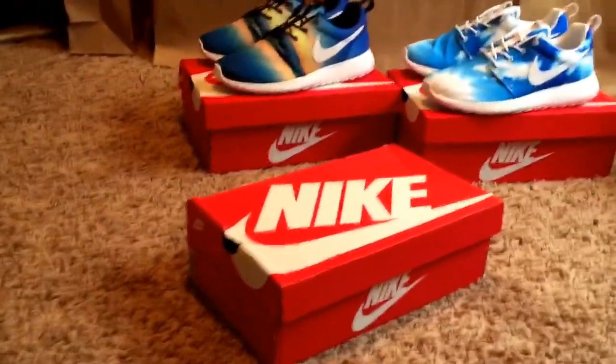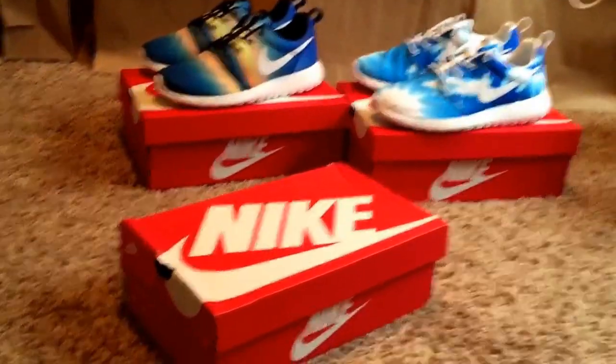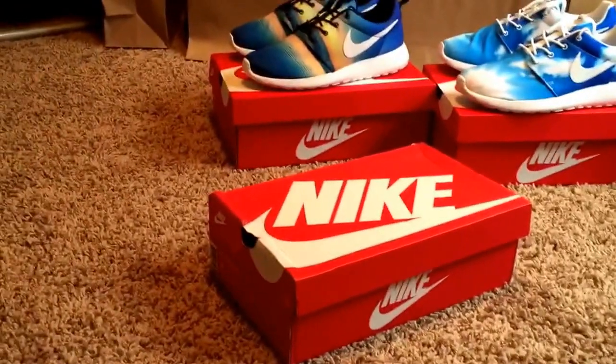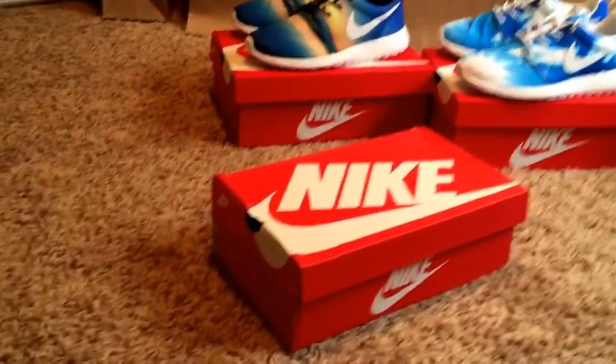Hey, what's up guys, I'm back. Today I got a pretty cool unboxing and review for you guys. This is an older shoe and it's not mine — and you guys are thinking, why isn't it yours? I'll get into the whole story with this and everything, so let's get right into it.